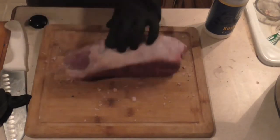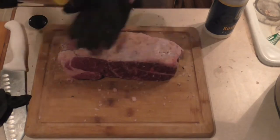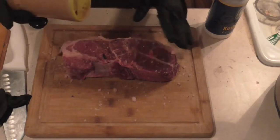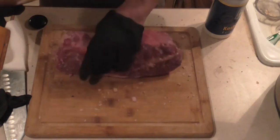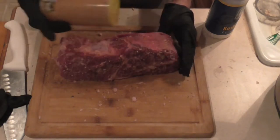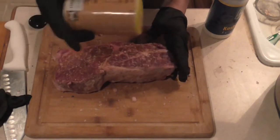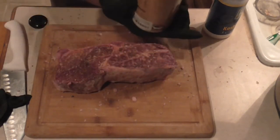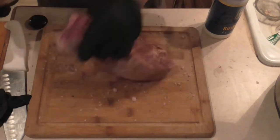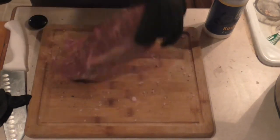Meanwhile, I've got my cast iron skillet heating up. If you can't find Bon Caca where you're at, I'll put a link in the description for Amazon where you can order from. My sister sent me two bottles about a year ago, and I think I'm down to about half of the second one. This stuff goes great on pretty much anything — seriously, you've got to try it.